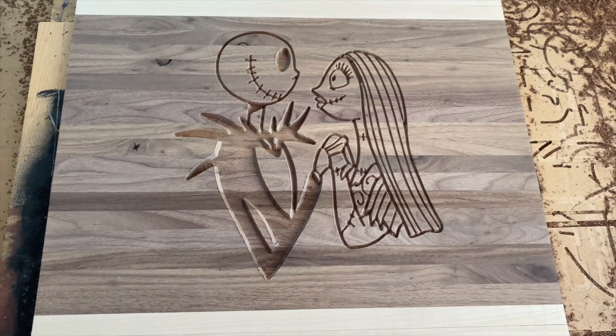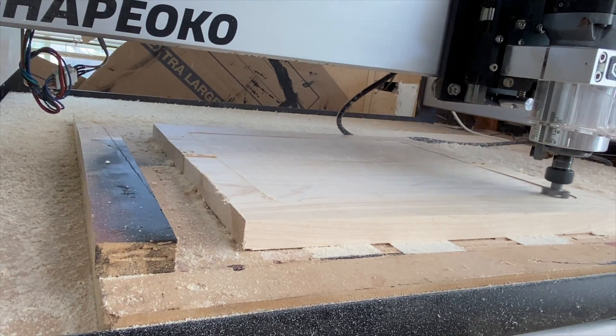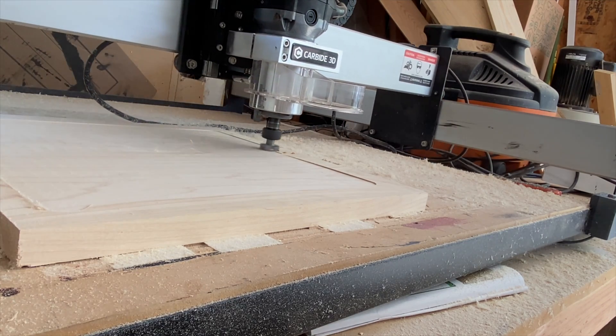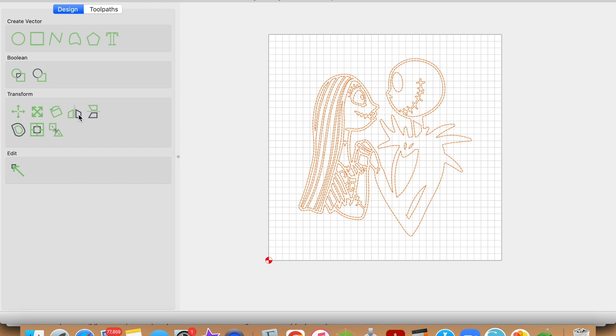After the pocket was completed, I had to surface my maple piece that would serve as the male portion of the inlay. To get a big enough piece of maple, I joined two pieces together the night before. Here's a shot of me surfacing this board with the surfacing bit. Now let's go ahead and do the process for setting up the male part. The first thing you want to do is select your image again — you're going to need to mirror it horizontally, which is over here in the transform section.